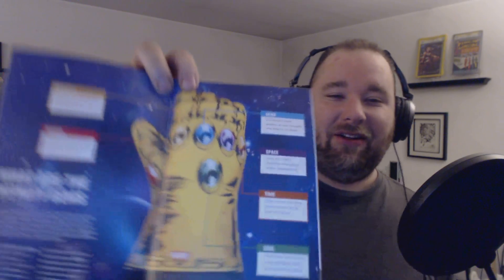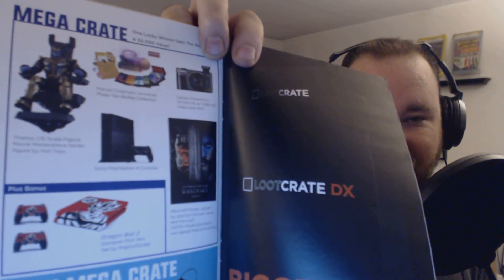Here's our Infinity Gauntlet oven mitt — that's pretty cool. I don't know if I'll ever use it, but I might. The booklet has like three or four pages of interview stuff about Warcraft. And the mega crate — look at that: a PS4 with a skin, Thanos on a chair, some kind of Marvel Cinematic Universe Blu-ray collection, and a Canon PowerShot — I could use a new camera.